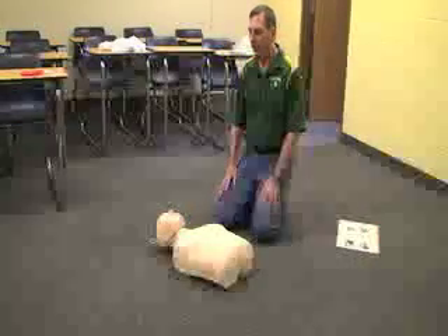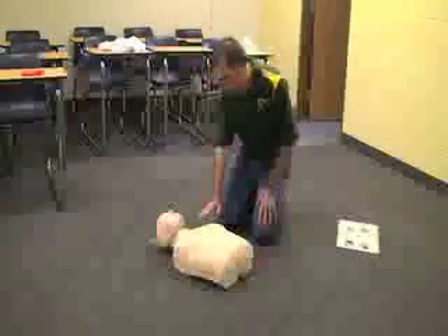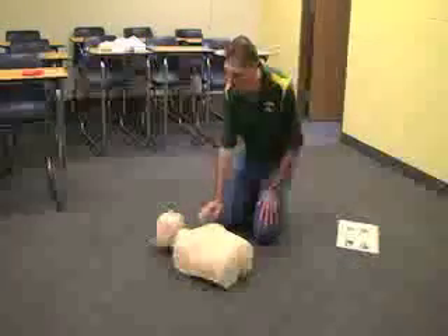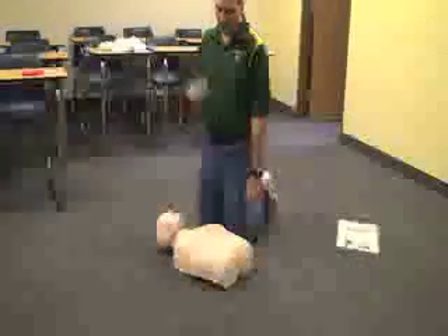After you check to make sure the scene is safe and you get to the victim, next you want to assess consciousness by tapping and shouting, 'Hey, hey, are you okay?' If there's no response, call for help or call 911.